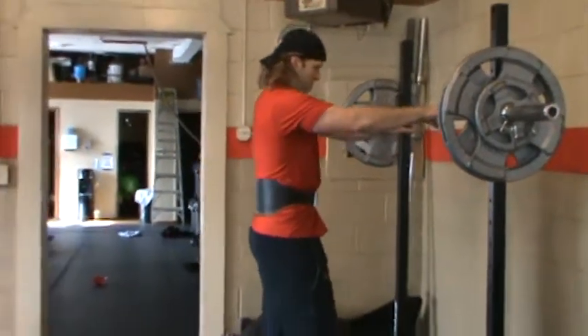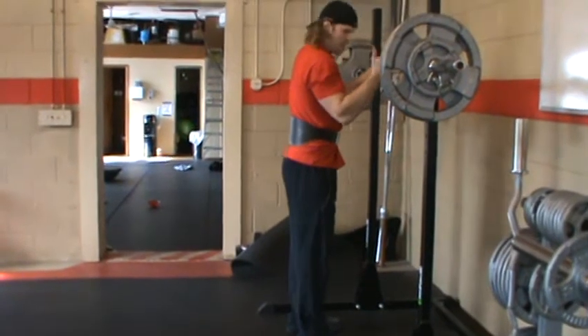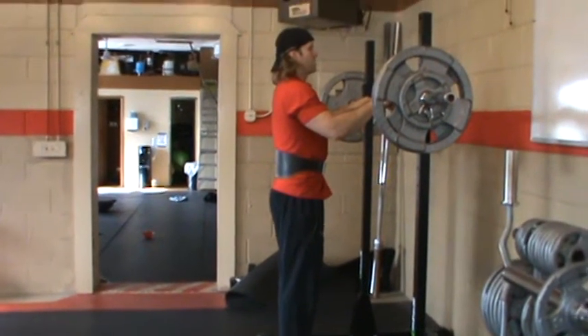As I get situated, my feet are shoulders apart. I get my toes slightly pointed out, like 10 to 15 degrees. I'm going to psych myself up for this because this is a crap load of weight.